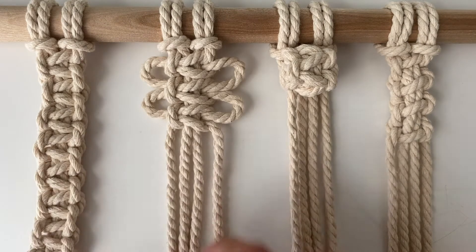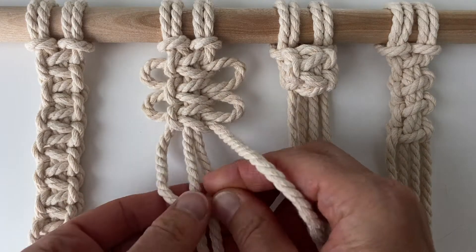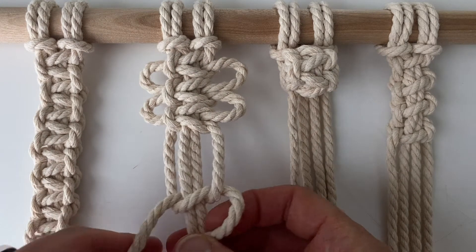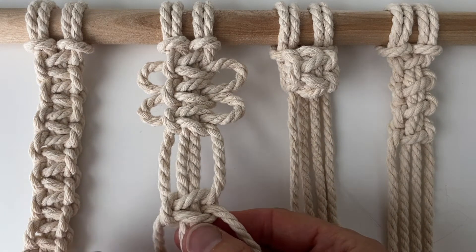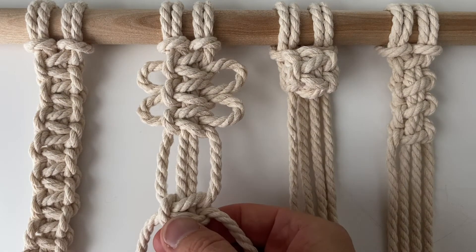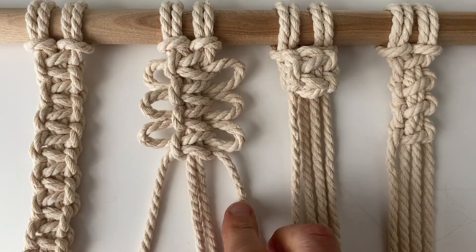For the loop knot, you make a square knot about an inch below the one above. Then you hold the two filler cords and push the other two up, and then you have your loop knot.